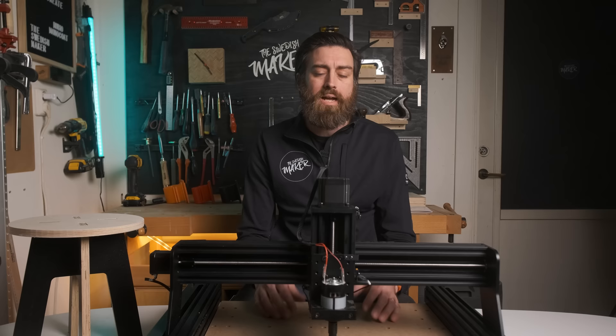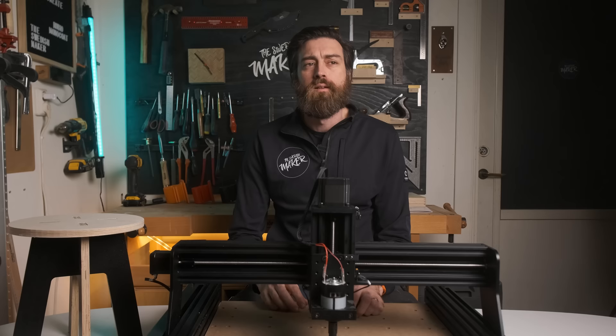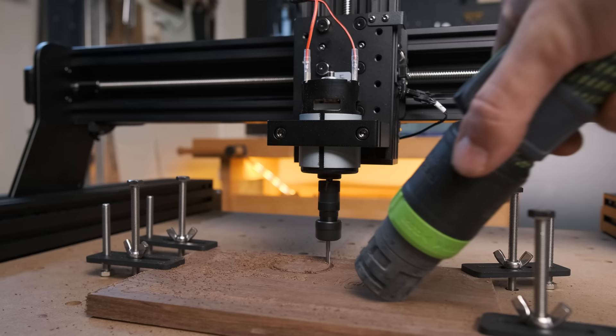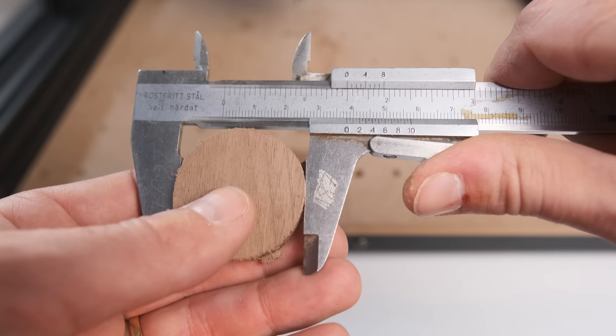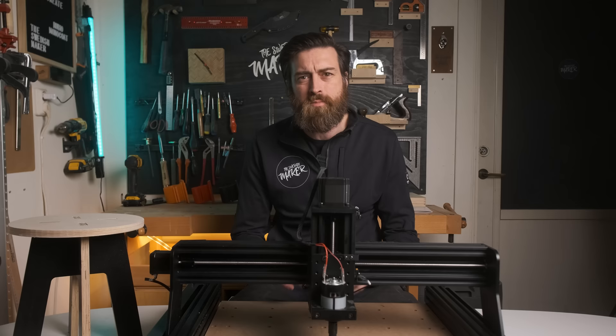When that was done, I tried it again and this time it worked better. It didn't carve as deep this time, but it seemed accurate enough. So then I tried making a circle, but it didn't come out a circle, so I had to calibrate the machine G-code and found it's a bit off. I tried a circle again and this time it was better, but still not perfect, so the machine might need even more calibration to work perfectly.